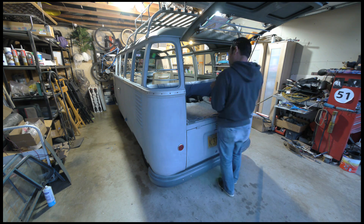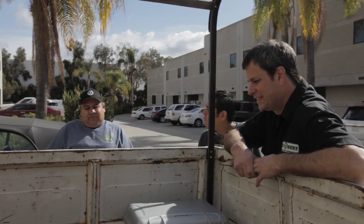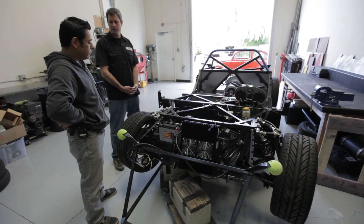Since watching me charge and discharge batteries is as fun as watching paint dry, let's look at what other conversion projects are currently going on. While I was down at EV West last week, Michael showed me around and showed me what they're currently working on.